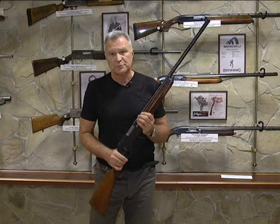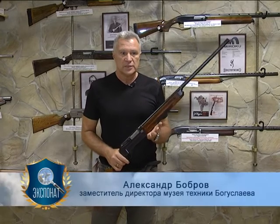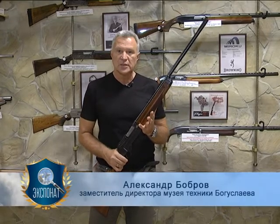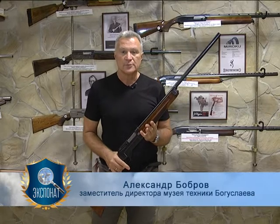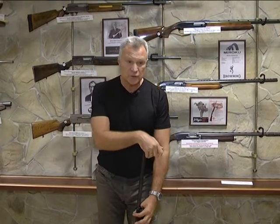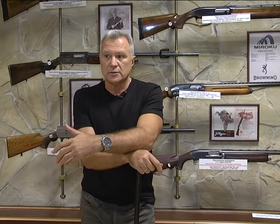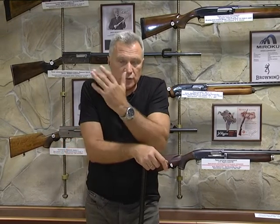Даже конструкторов вместе с семьями вывозили — им были сделаны предложения, они выезжали оттуда. Страна жила ожиданием реванша. Немцы считали, что победа была несправедливой в той войне. Была очень тяжёлая ситуация: безработица, голод, большие лишения. И немецкие охотники даже не думали о том, что у них будет какое-то ружьё.